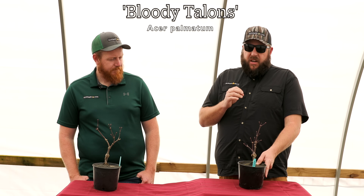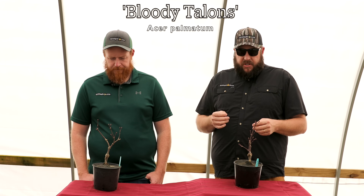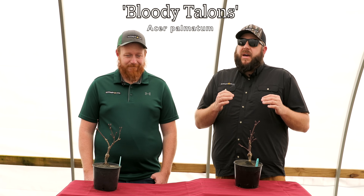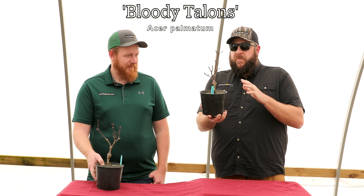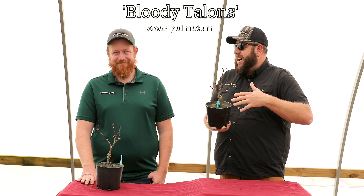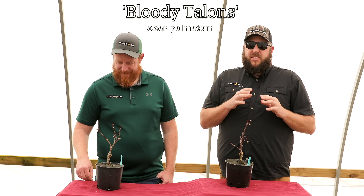A few interesting things about Bloody Talons: they always get a bulbous place around the graft — that's actually a characteristic of this tree. It doesn't make a weak spot; the original one has that same characteristic. Really cool plant. Now, if we release Nebula for the first time in a 7-gallon, they're often $200. These are at the same age range, so we're listing Bloody Talons today for $200. We always like to keep prices as low as possible, but note these are in that 5 to 7-year age range — it's more about growth and age than exclusivity.